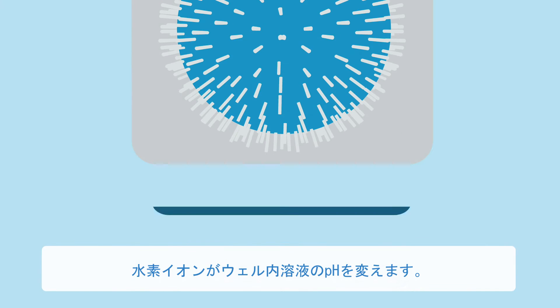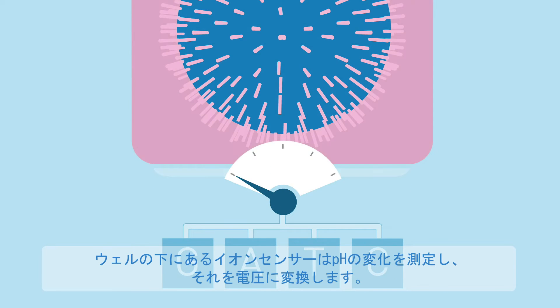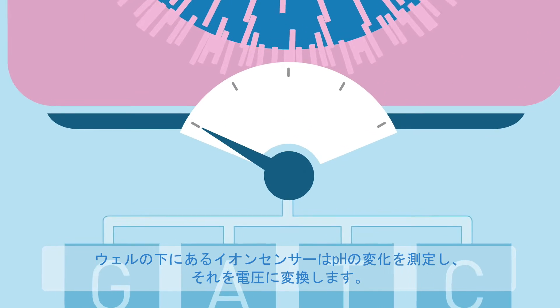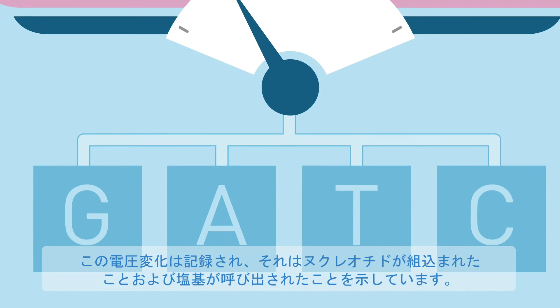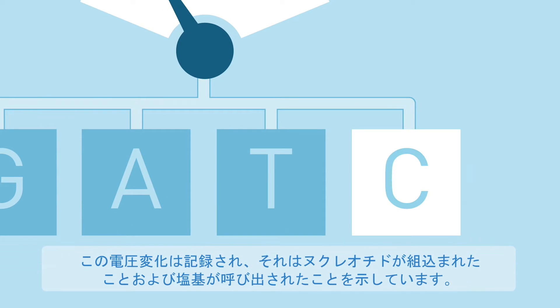The hydrogen ion changes the pH of the solution in the well. An ion-sensitive layer beneath the well measures that change in pH and converts it to voltage. This voltage change is recorded, indicating that the nucleotide was incorporated, and the base was called.